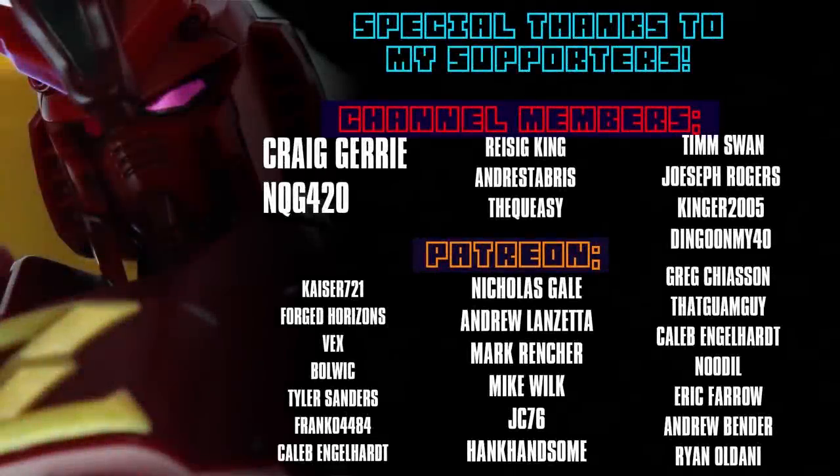As usual, this video would not have been possible without each and every one of you who watches my videos, and those who support me through channel memberships and on Patreon — including Caleb Engelhardt, Frank04484, Tyler Sanders, Bolwig Vex, Forged Horizons, Kaiser71, NQG420, and Craig Jerry.